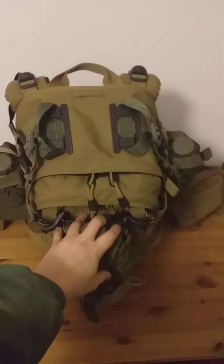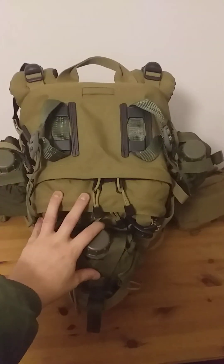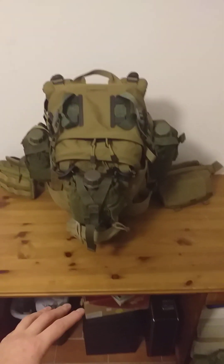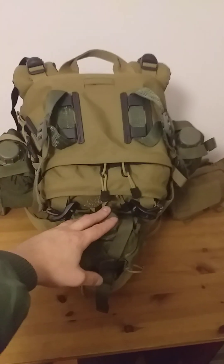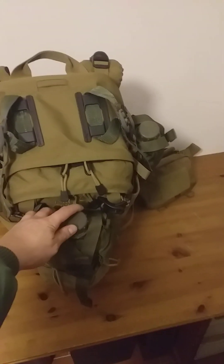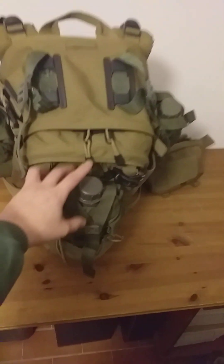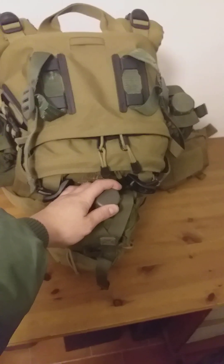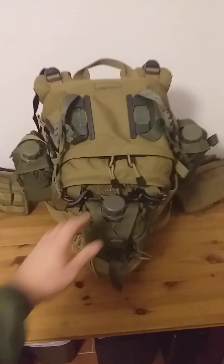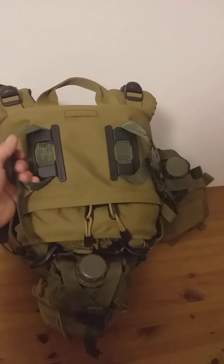I'm really happy with this setup. Most of the time I'm pimping a pack out with pouches, but in this case it's more a matter of pimping the pouches out with a pack — because I had these Blackhawk canteen pouches and wanted to put them to use. I put them up for sale and no one was snatching them up, so I thought maybe they just need a pack to work with. This setup looks pretty badass.